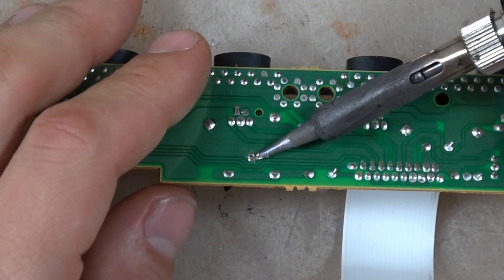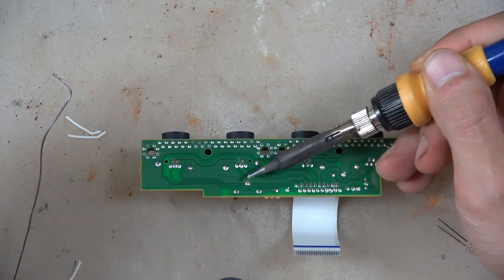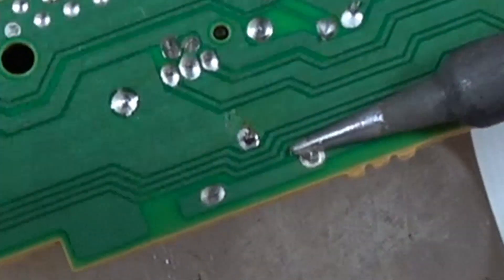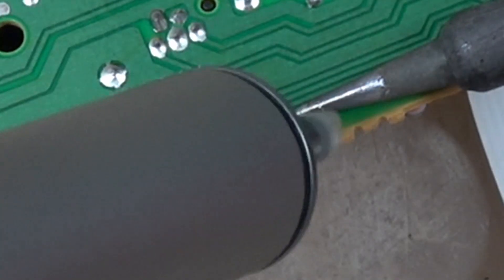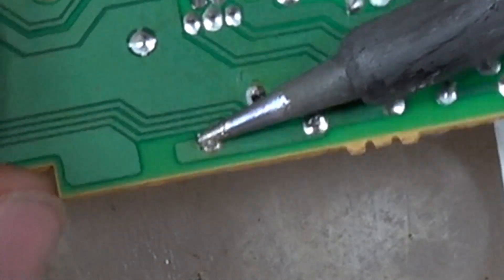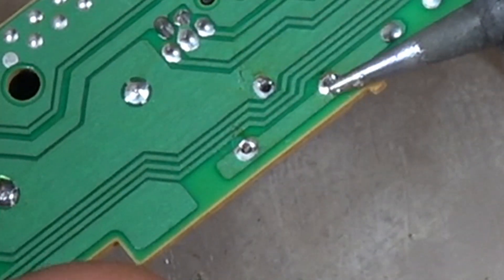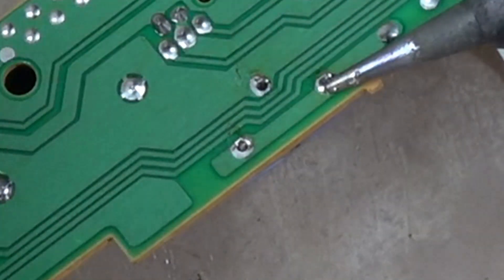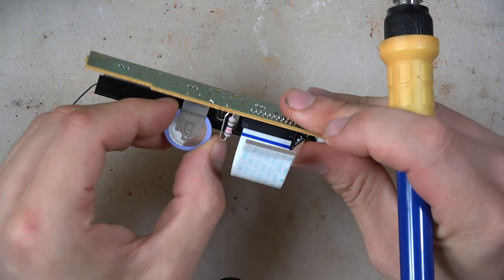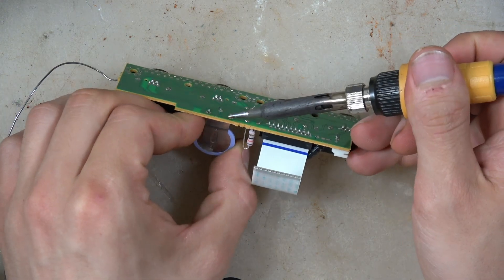So first we're just going to go ahead and desolder the old battery using a desoldering pump and an iron. This is great practice for desoldering and tinning wires and also figuring out positive and negative. The way I figured out what was positive and negative was I just looked at the old battery and saw that the positive side is connected to those two and the negative side is connected to the other one.